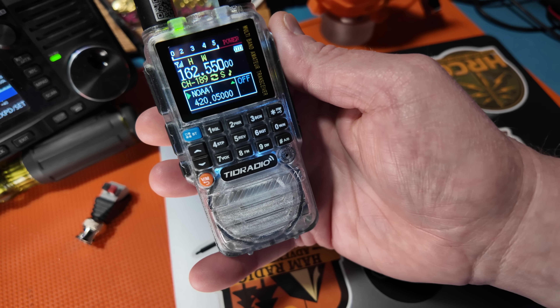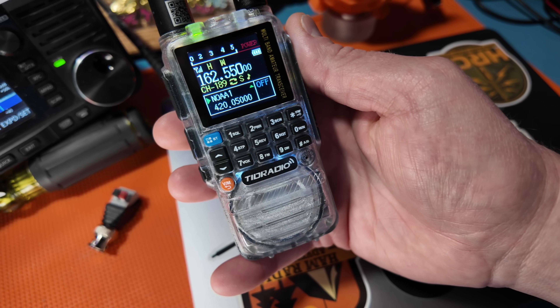High risk — surf heights three to five feet. For those of you who hear nothing on the weather frequencies, you could just be in a remote area where you don't get any NOAA signal, which can happen.